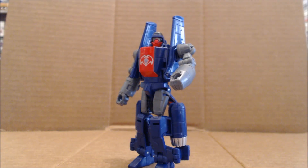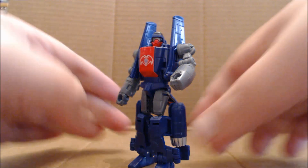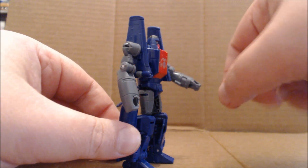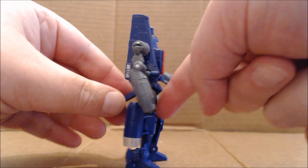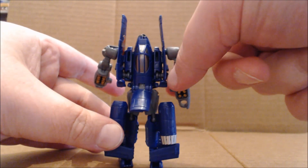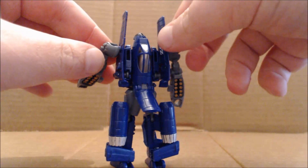Here's Viper in robot mode. As I mentioned, I think the problem with Powerglide's legs sticking together was that the figure used a heavy metallic paint that looks good but affected the pegs on the inside of the legs. Viper uses what I would consider a flatter blue with a hint of purple — not metallic — but it does allow the limbs to hold together better. Personally, I prefer this flatter paint.